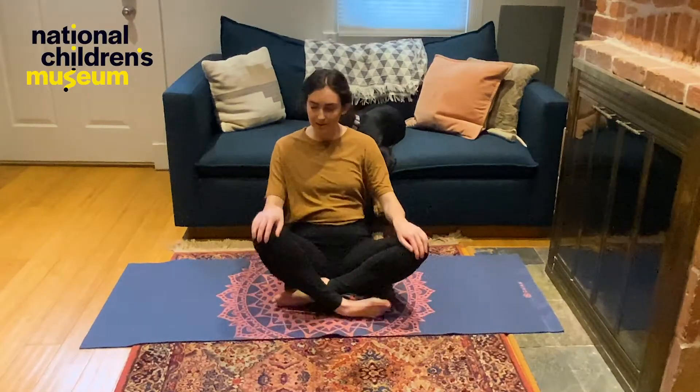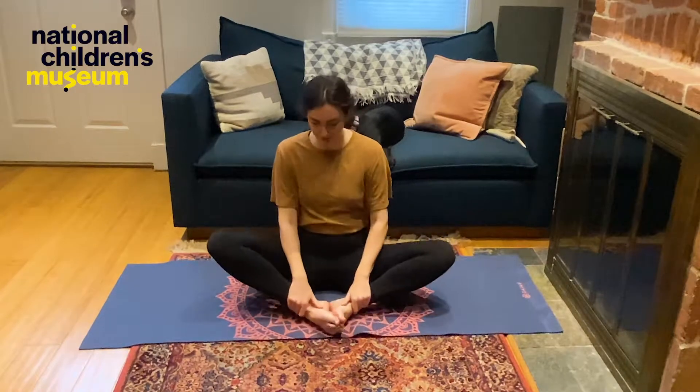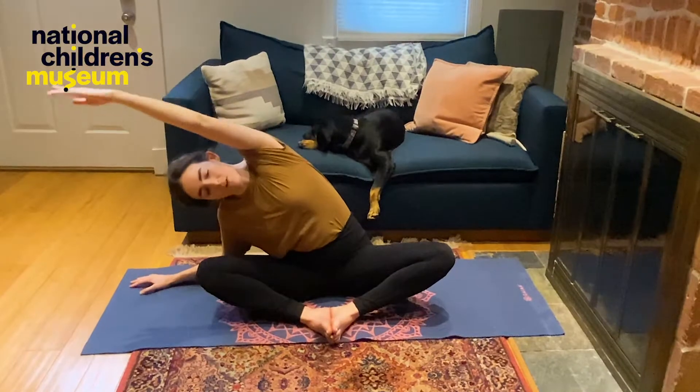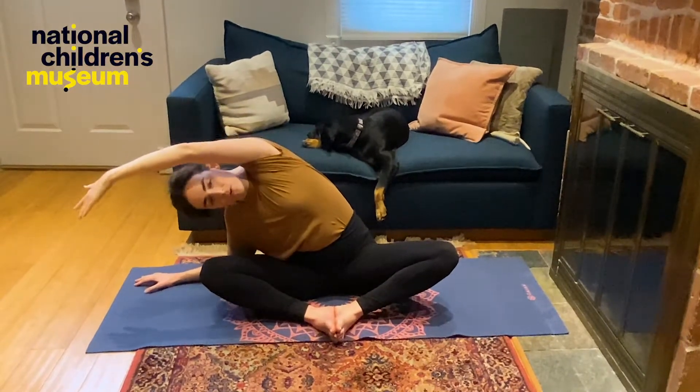We're going to start by finding one of my favorite poses, a butterfly pose. We're going to bring the bottom of our feet together. We're going to sit up nice and tall, and you can hold onto your ankles if you'd like. You can flap your legs a little bit like the wings of a butterfly. Where are you going to fly to? Let's take a stretch over to the side — we're going to bring our left arm over to the right side, stretching out our whole side body.